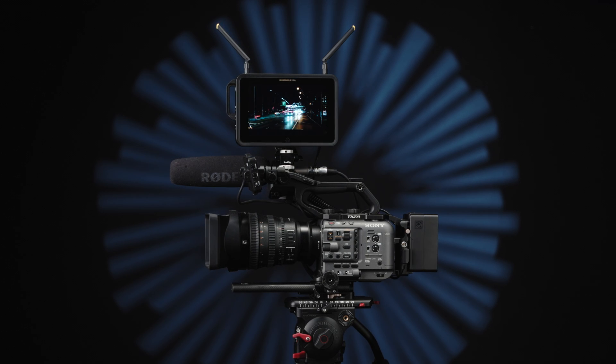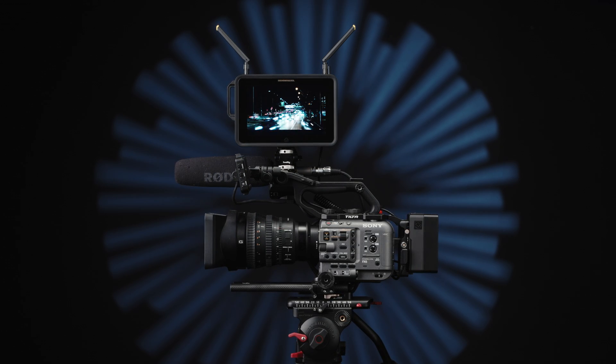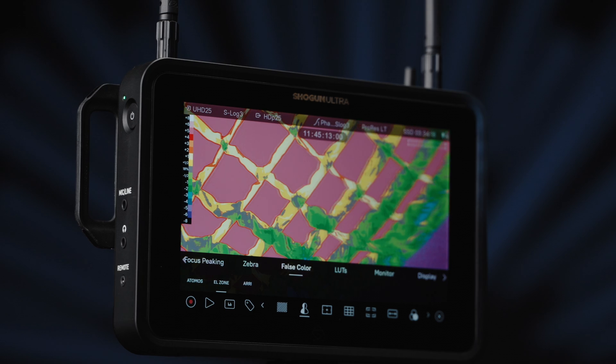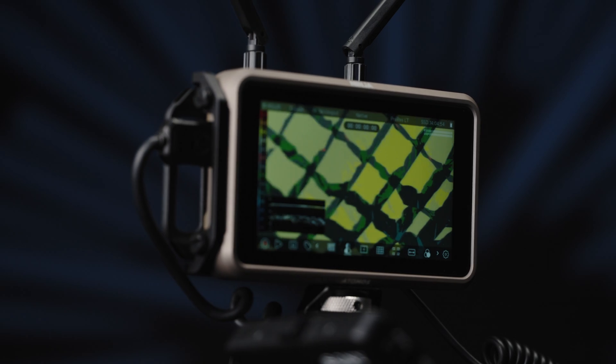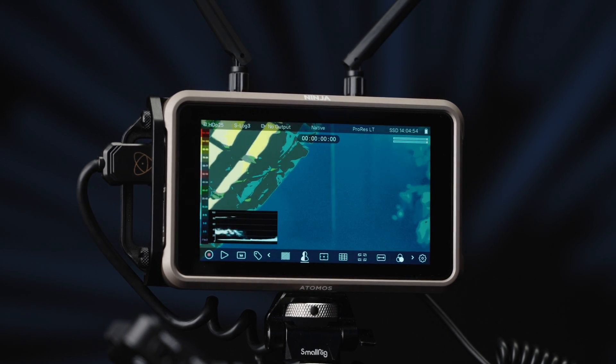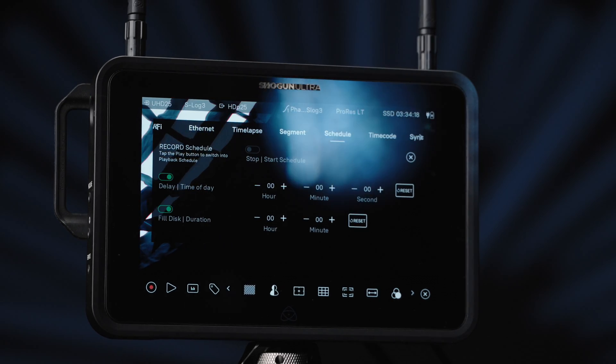Welcome to the AtomOS 11 setup guide. We've made the tools more visible and improved the icons, so you know exactly what you're selecting. It's easier to use, more logical, and feels more intuitive. We'll be explaining the features that are available on all AtomOS 11 devices, but we're using a Shogun Ultra to show you how to do so.